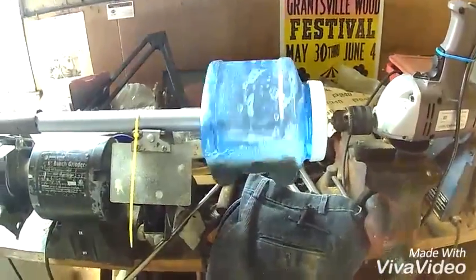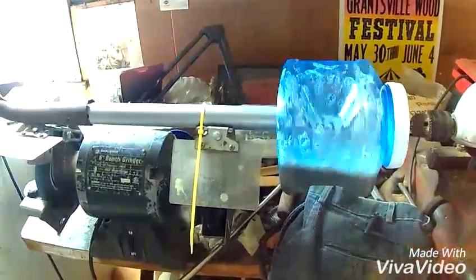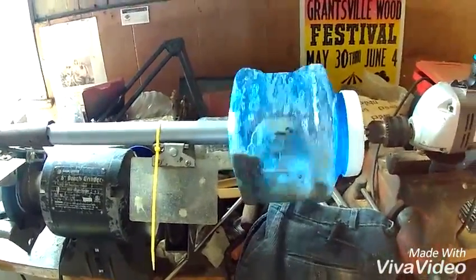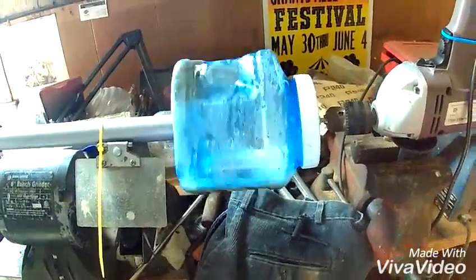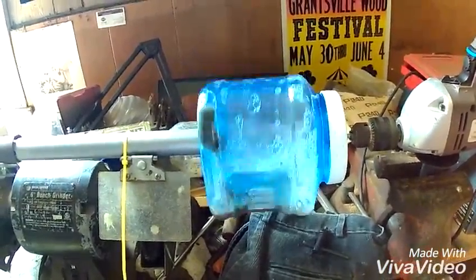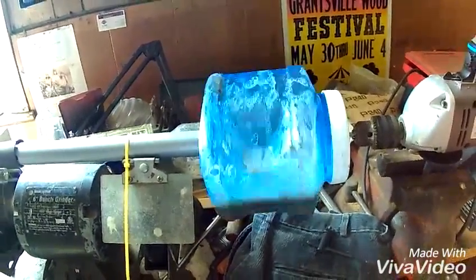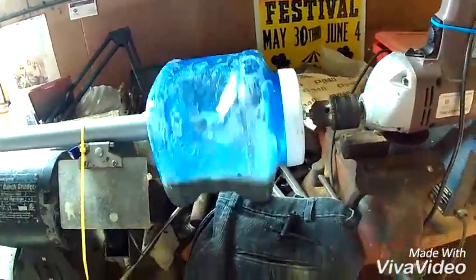Here's what it looks like chucked into the drill, and I have a pipe for support on the bottom. To build this rock tumbler I had to go to the hardware store and buy two quarter-inch bolts about two inches long, four washers also quarter-inch, and two nuts — one for each side. Put them all together and it goes in.